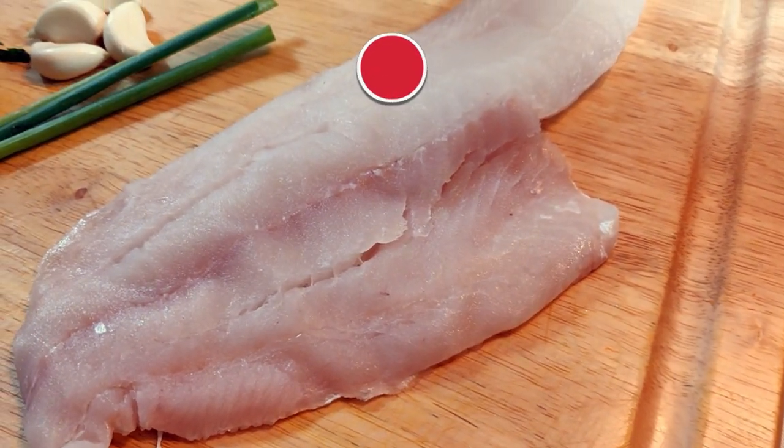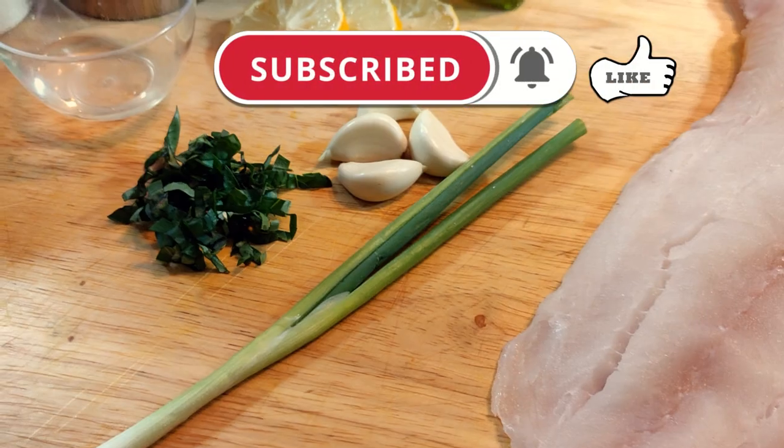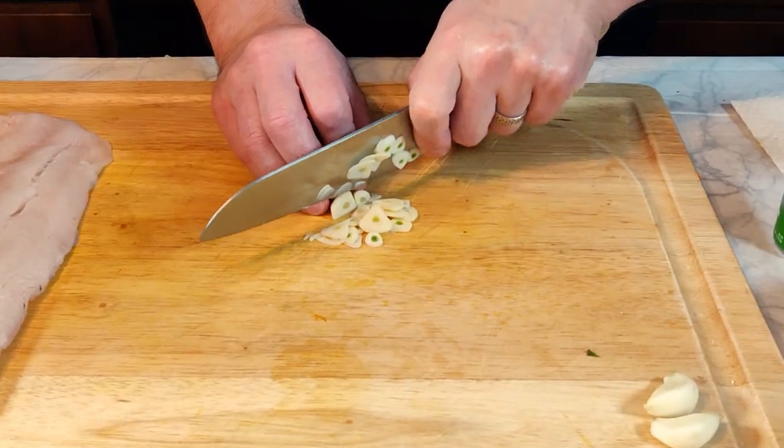The ingredients I use for this are a large haddock filet, probably about a pound and a half, some green onion, garlic, basil, lemon, salt, black pepper, onion powder, olive oil, and a couple of tablespoons of white wine.